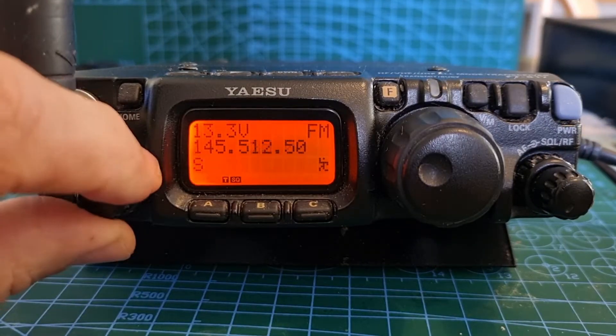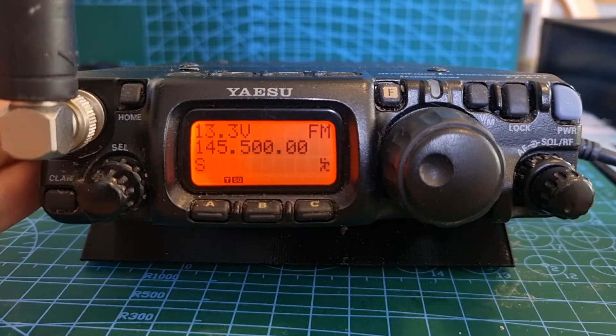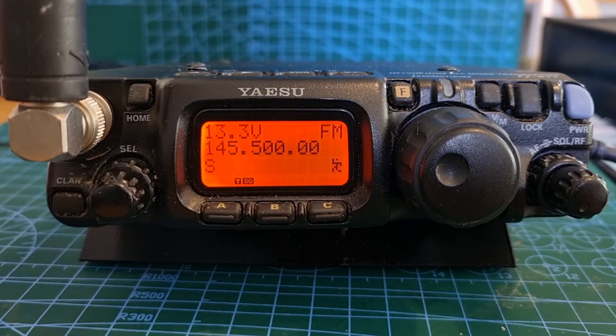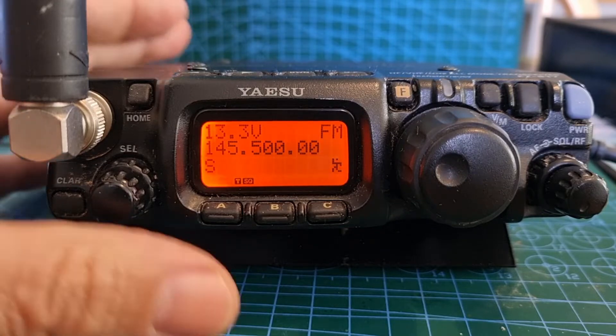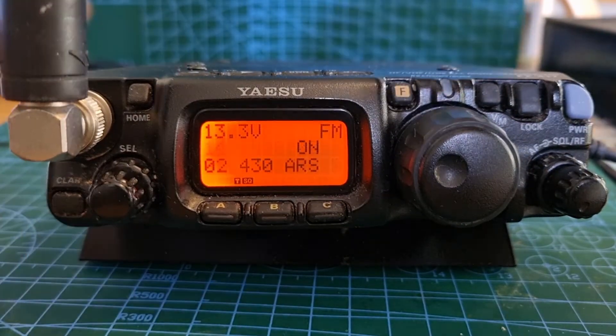We'll do one four five hundred — we'll call that our home channel for now. Next thing is we need to decide if we want to add a tone, etc. So let's just hold down the F button.